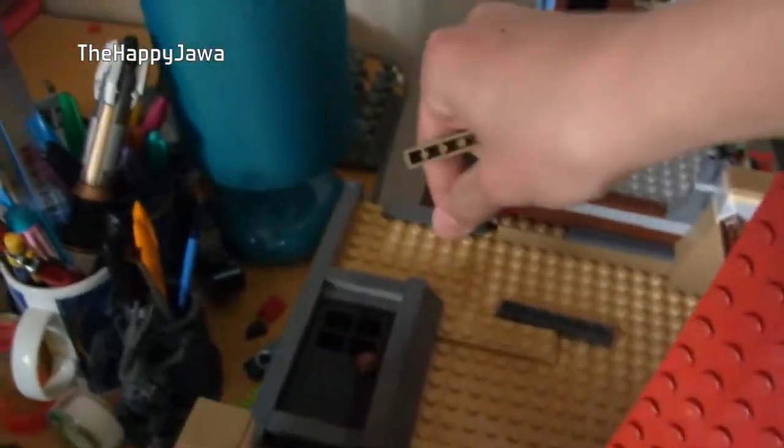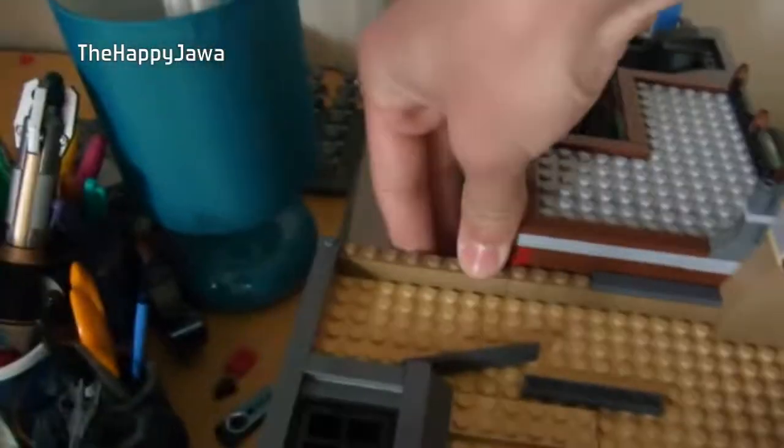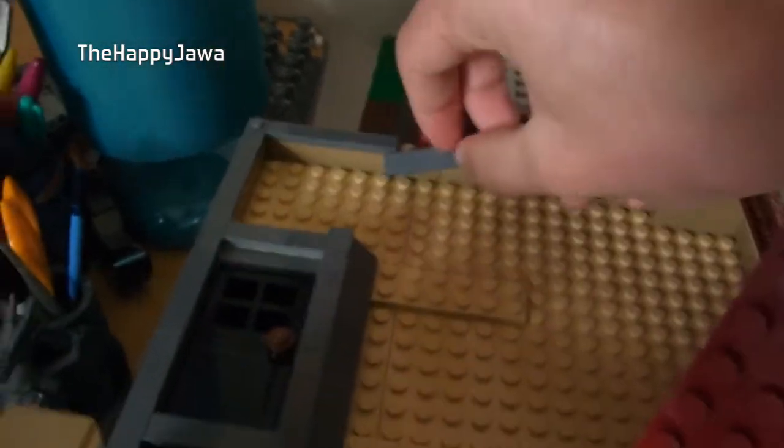But if you watched my review — subtle plug — there was a piece missing. And guess what just arrived in the post? It took a little while, but I got the spare piece sent from Lego. It's just a 1x8, and I thought I would film the moment of putting it in, so a hundred years from now people will know. Stick that there... and — boom! The Palace Cinema is complete.